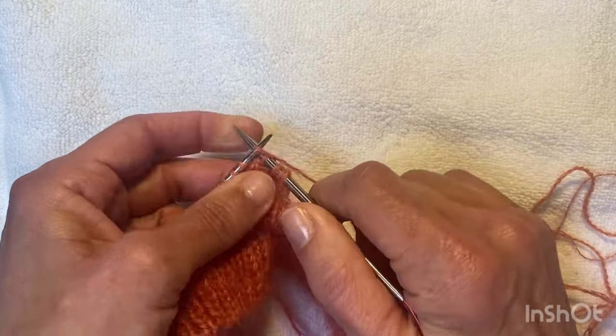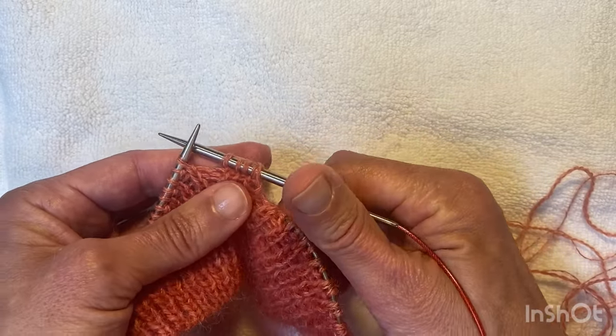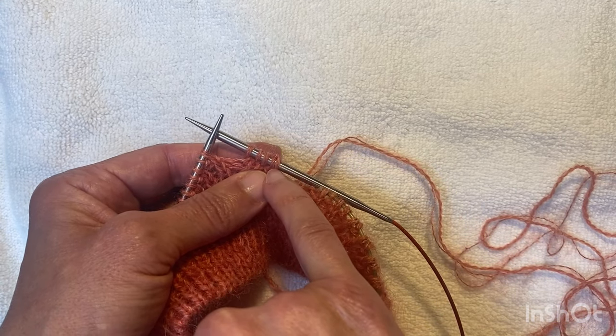Because the first row is just a straight knit, there are no increases. I'm going to knit all the way around and then place a marker at the start of round. I need to make sure that when I knit that double stitch, I treat it as one stitch, not two.